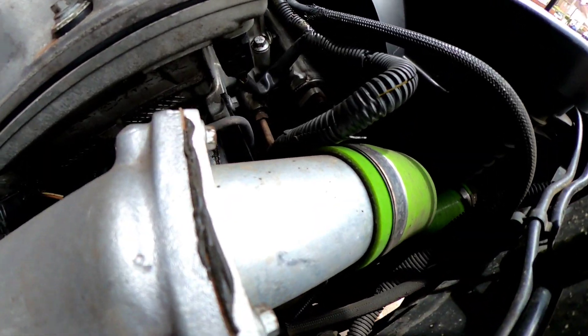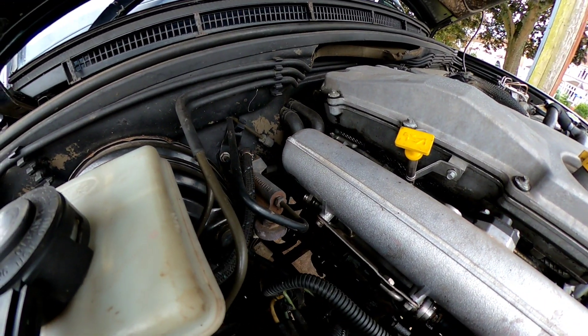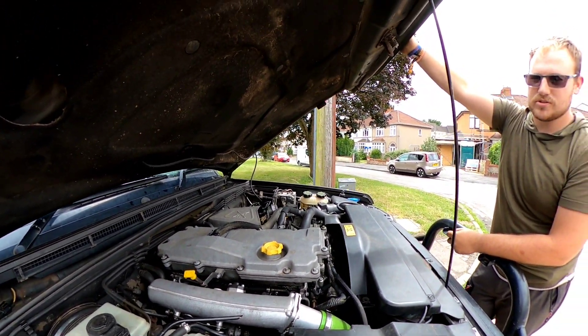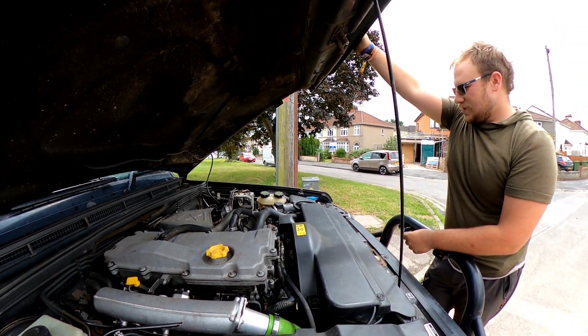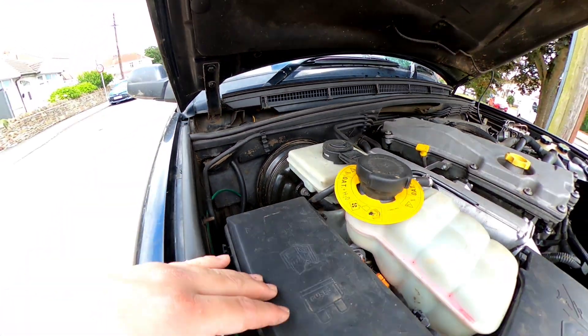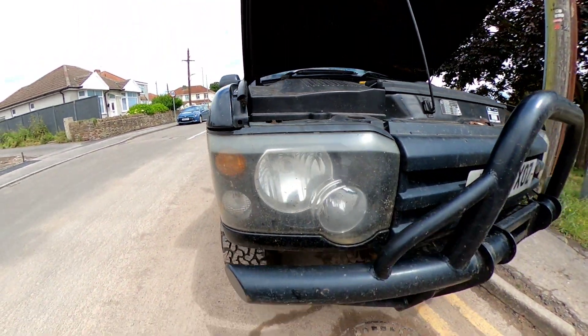Standard intercooler, standard radiator. Heavy duty shocks and springs on the front and the rear. It's clean though, isn't it? She washes up pretty well when she's not been taken off-road. She's a bit of a tarmac princess at the minute, coming to the meets and that. Nice, I like this.